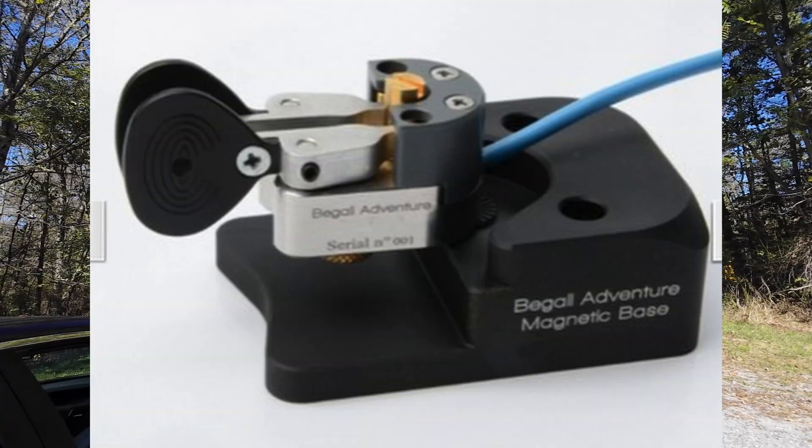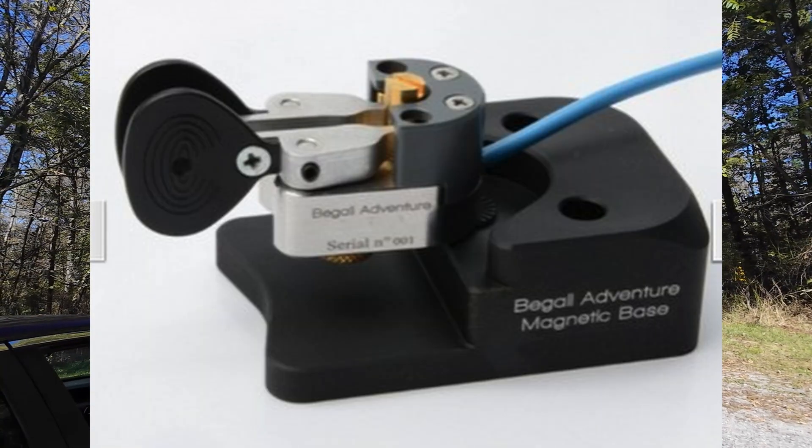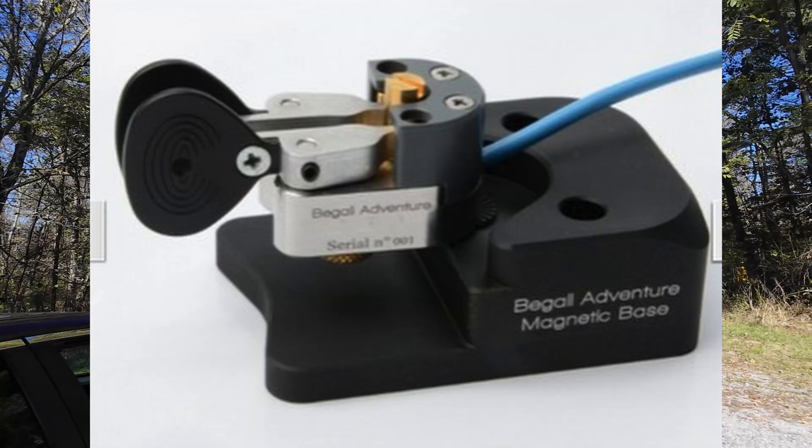We're not going to talk price, but I'm going to be looking into that key. It's a small one that goes into different radios and they sell a base for it. I'll put a picture of it right here. I don't have one — I'm not a part of Begali in any way. If you want to send one, Begali, send it my way. I would definitely give it some press.